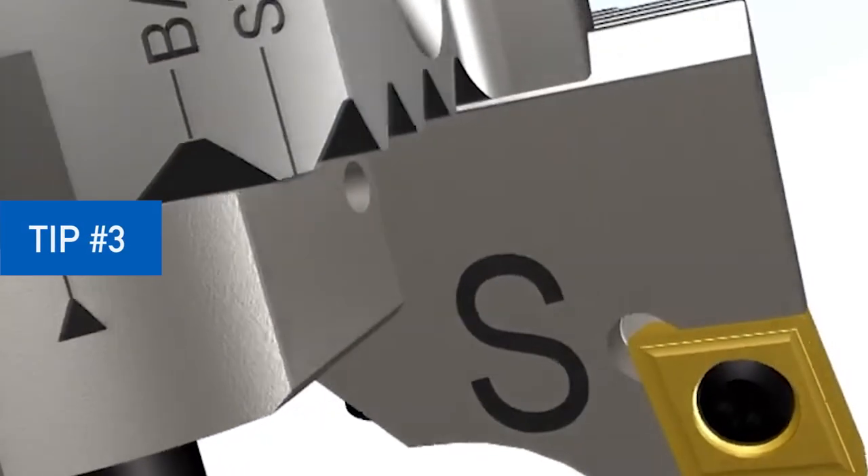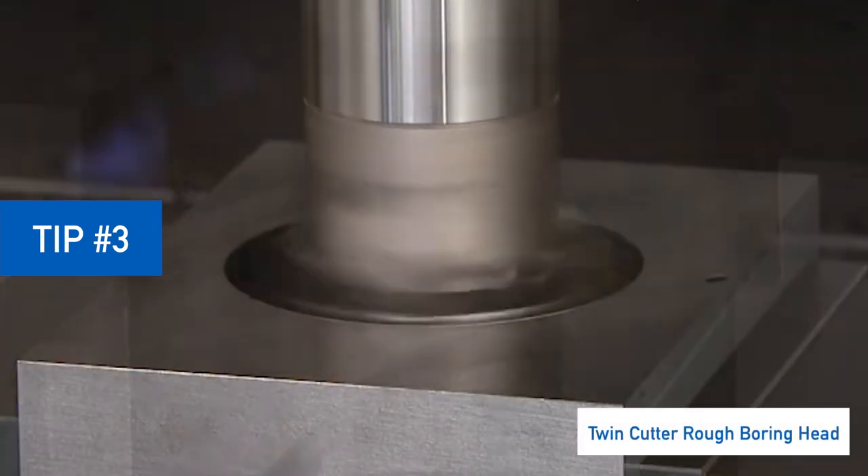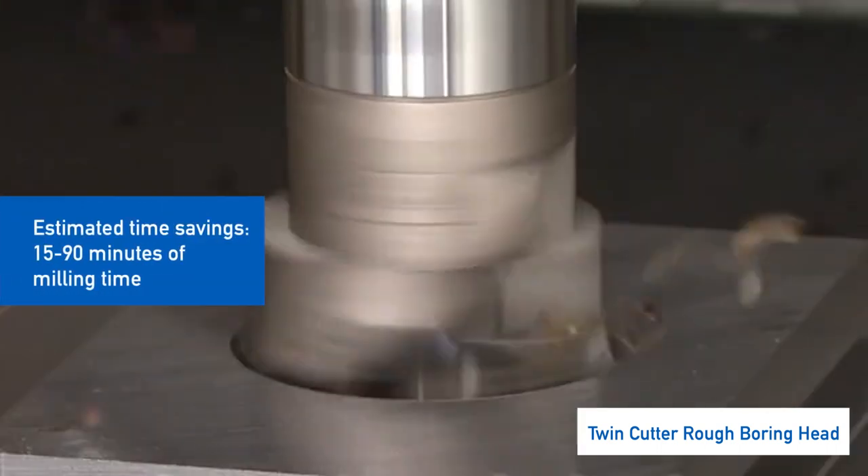An indexable drill and twin boring head can produce large starter holes more quickly than circular milling. Plunging is more stable movement, and radial cutting forces are more balanced.